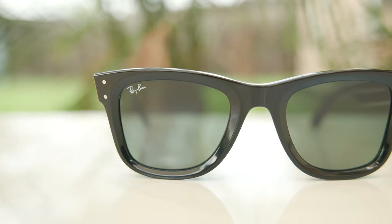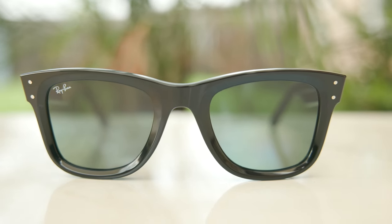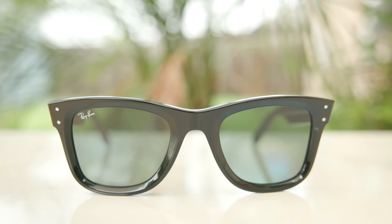These frames are definitely very interesting, and Ray-Ban has released a bunch of other frames with the reverse styling. First I reviewed the Ray-Ban Aviator Reverse, and I really hated those frames. Then I reviewed the Ray-Ban Caravan frames, and I didn't hate them nearly as much as the Aviator. And now reviewing the Wayfarer, I like these by far the best out of that bunch.